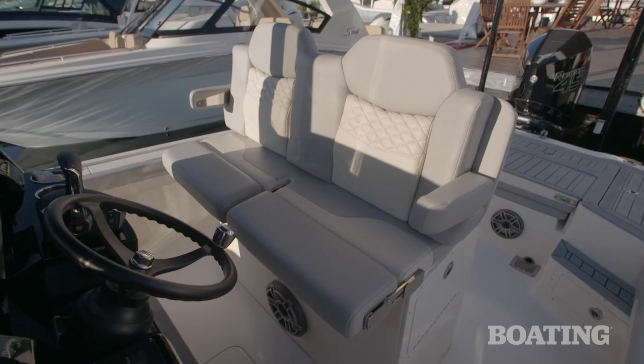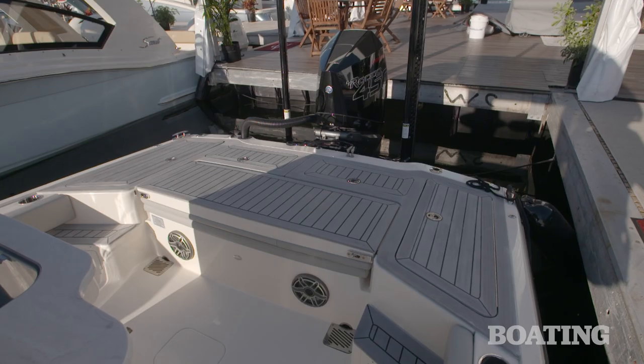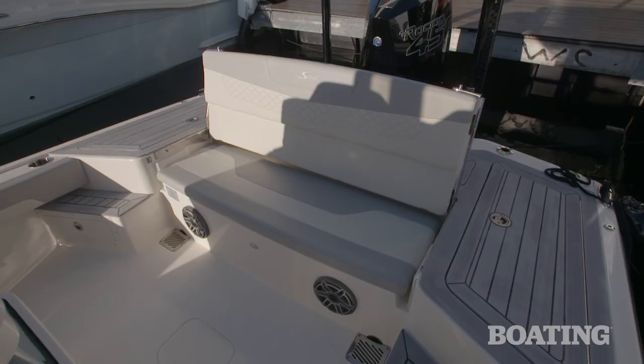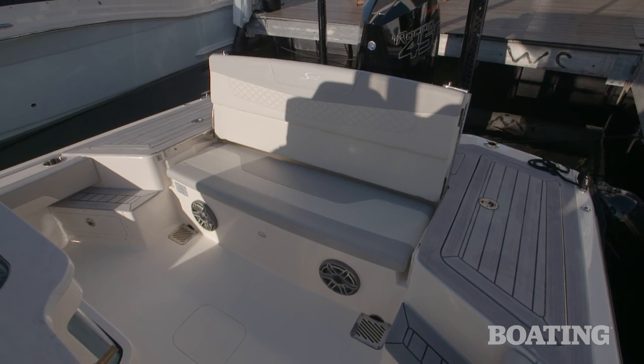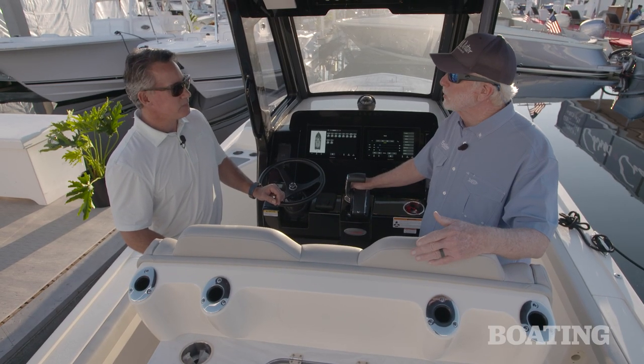Moving back here at the helm, you've got leaning posts that convert into seats, high backs that fold down as seats with armrests. And of course back at the stern you've got a fold-up seat that converts the casting deck into a nice rear bench — it's real tall, hits you above the shoulder blades, so it gives you that safety and comfort too.